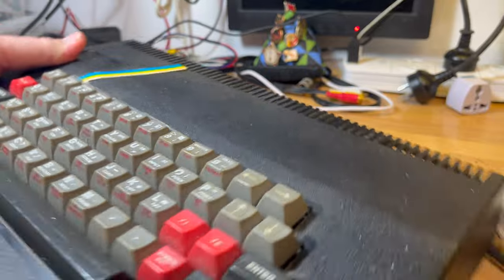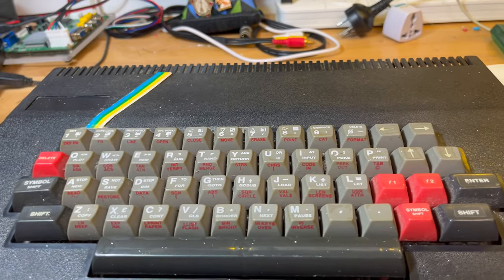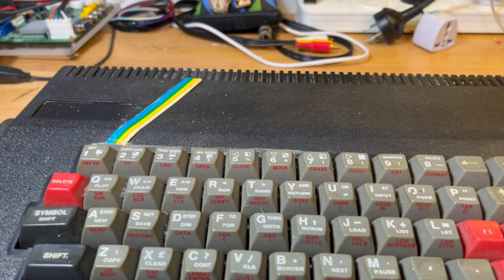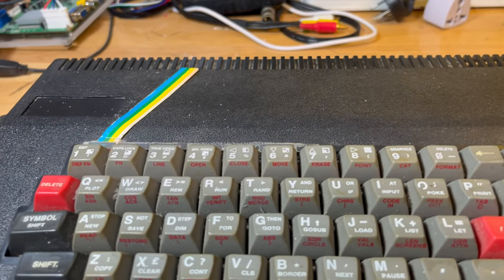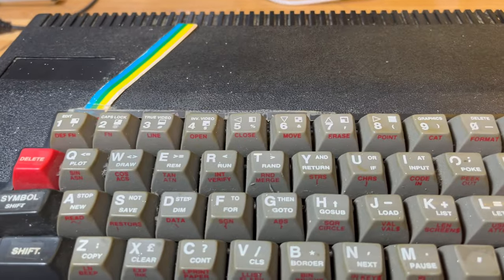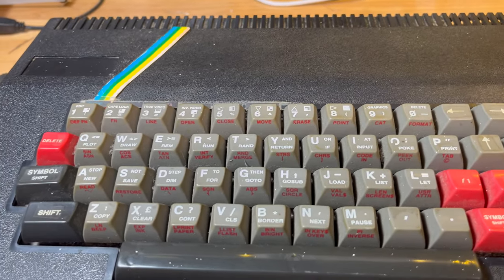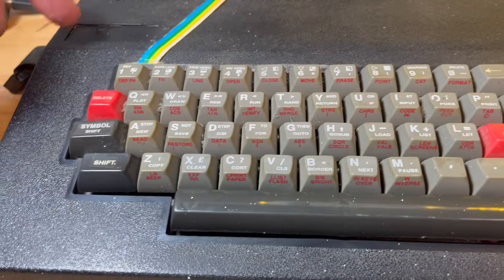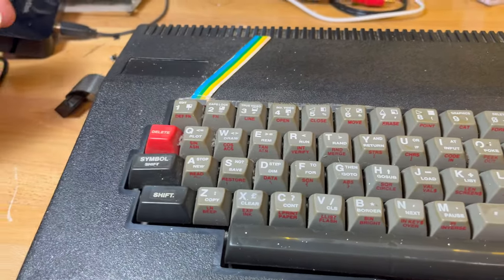I got one of these because I don't actually have a genuine Sinclair Spectrum. I've got so many clones and a Timex Sinclair TS2068 from the US, but I don't actually have a Spectrum itself. So I thought rather than just get a boring old Spectrum, maybe get something a little different that might make a slightly interesting video.